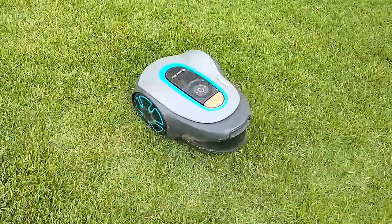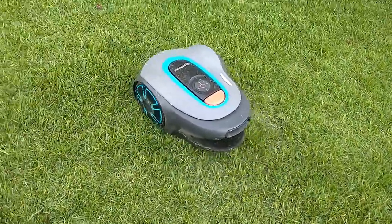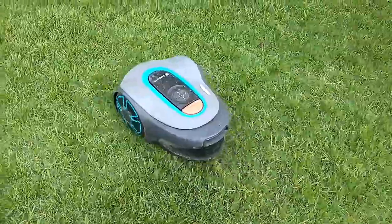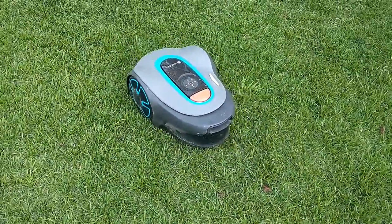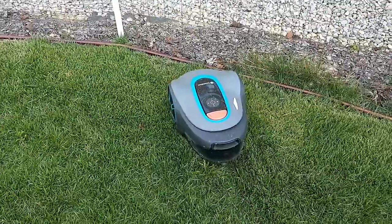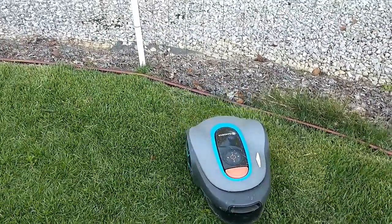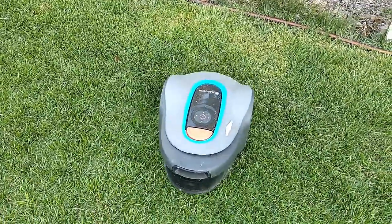Today's video is not something that I built but rather something that I bought. I've had this for about a year. It's a Gardena Soleno Minimo robotic lawnmower. It's not something you see very often, at least in this country, and you may not have considered it before, but I'm going to tell you a little bit about it.